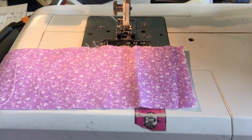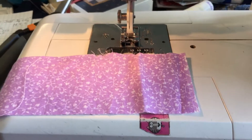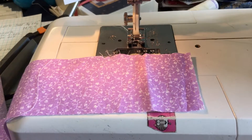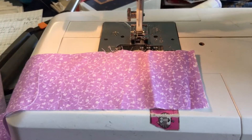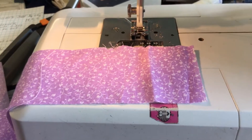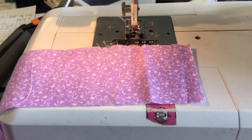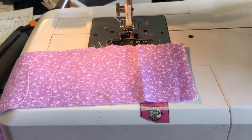There are a couple of schools of thought about binding. There's such a thing as bias binding. When it's sewn on, it's nice — it's great for going around curves. Anything you have with a curve, you have to do bias binding. However, if your quilt has a straight edge, you can do straight edge binding, which is just cut the width of your fabric, sewn together until you get a long string, and then you sew it onto your quilt.